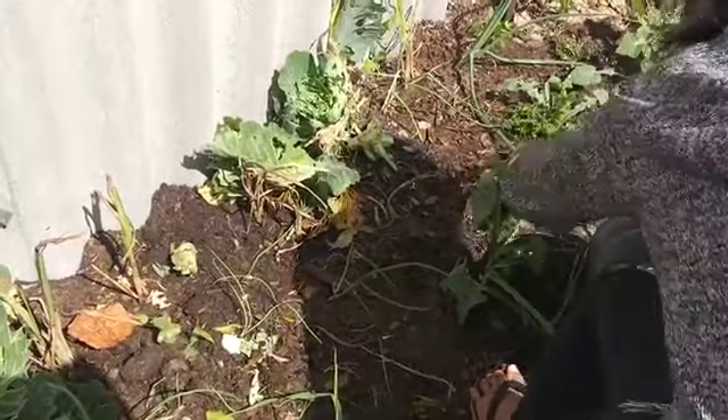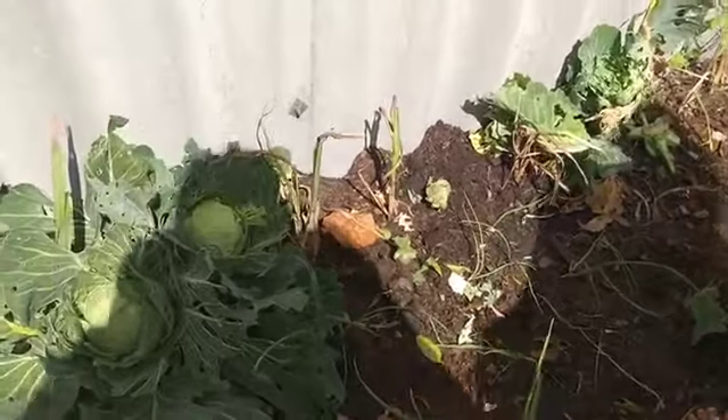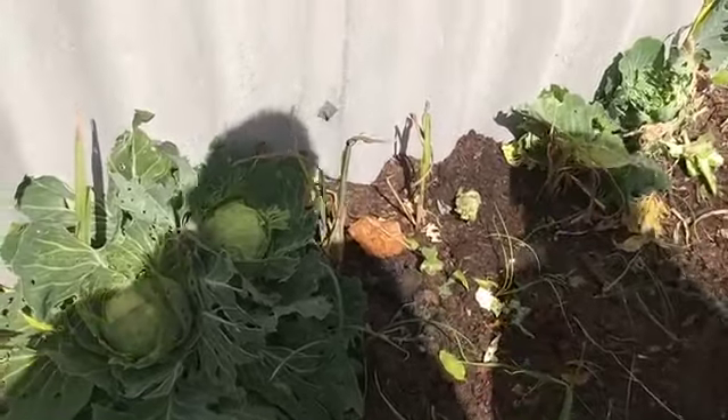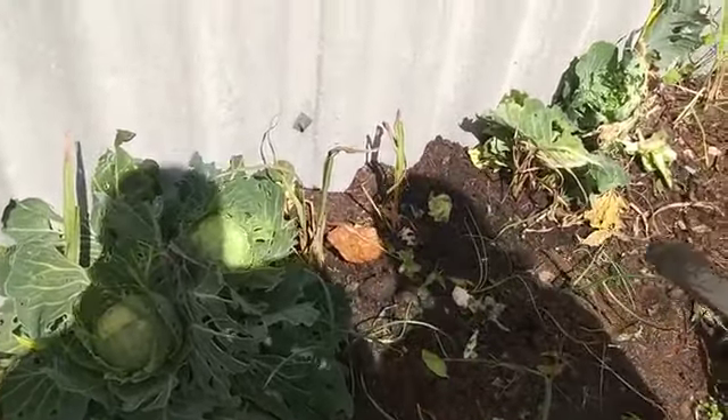The seeds are very easy to grow — I thought it would be really hard but it's so easy. How much were the seeds? Three dollars. And we've already had four dollars' worth of cabbage.